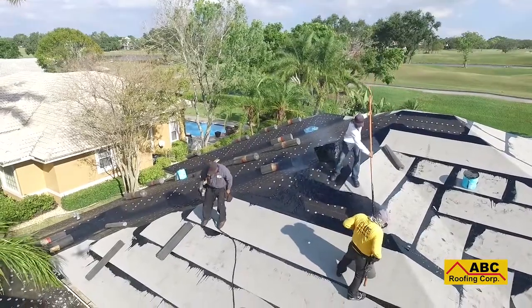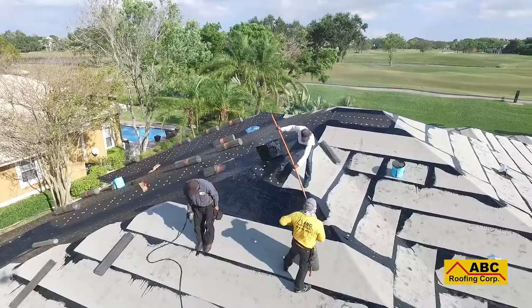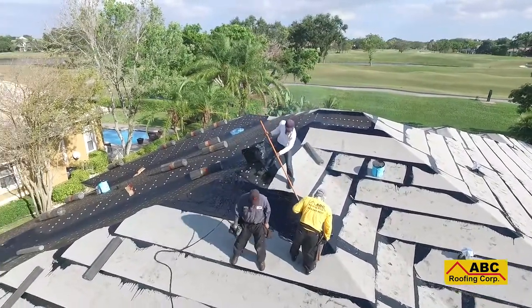Although this is a messy job, every precaution is taken to protect your property by laying down plywood and tarps. Should the rare mess occur, the area will be pressure washed immediately with the appropriate cleaners.